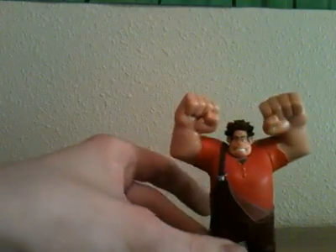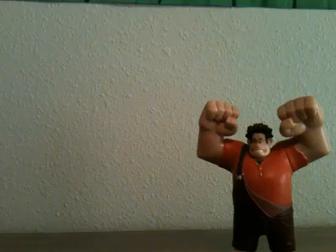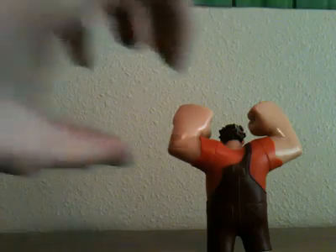He is one of my best favorite video game villains ever. He is made of plastic, no metal, and no stickers whatsoever. And he is all custom painted.